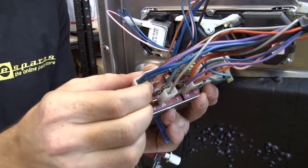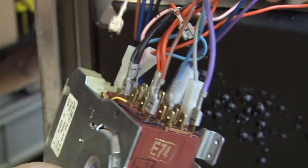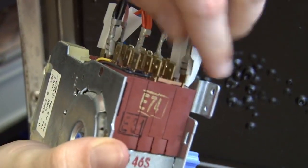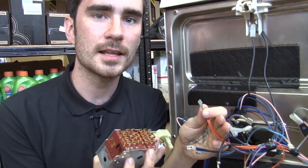Now I just need to start unwiring the old one. All I need to do is match the wires to the terminals, put everything back together, and we're done.